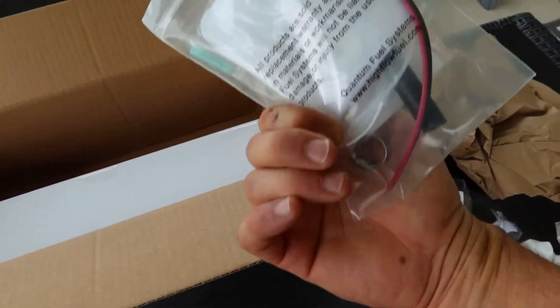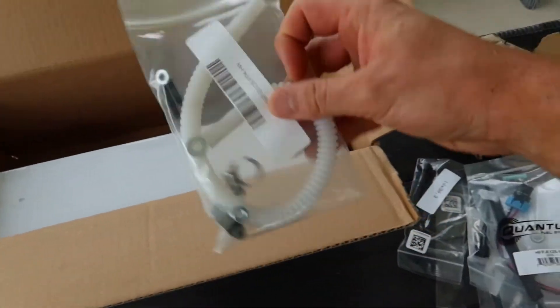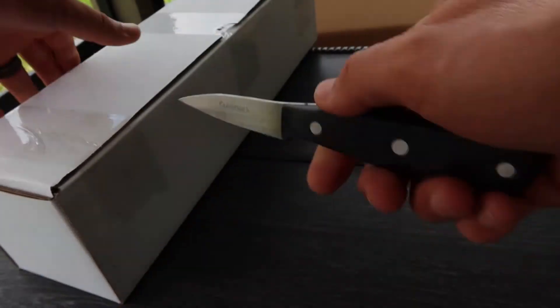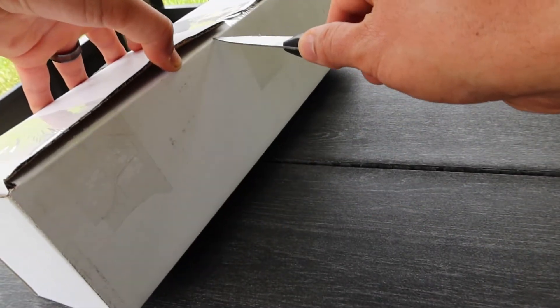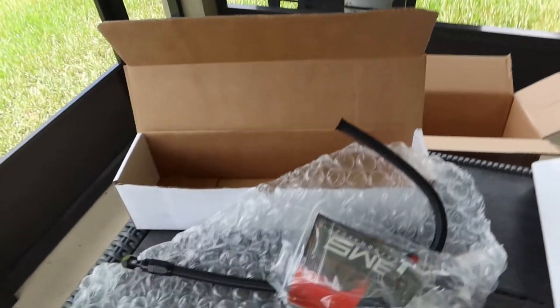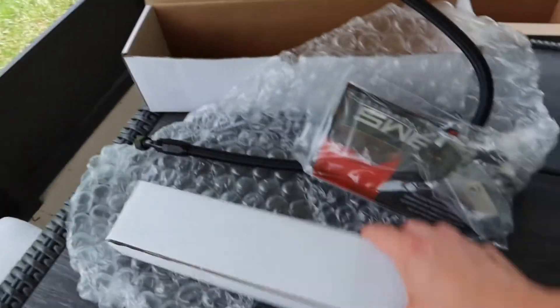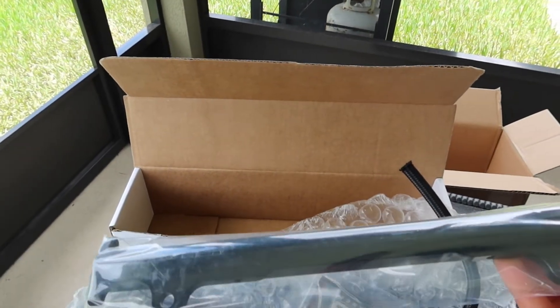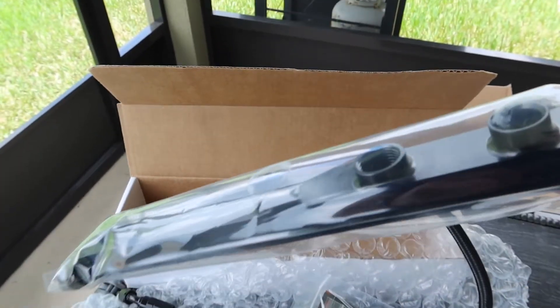To assist with the fuel pump, here's some more fuel pump hardware. Last but not least, let's see what's in this box — and now that I see AMS, I remember: this is our AMS fuel rail. Packaged pretty nicely.